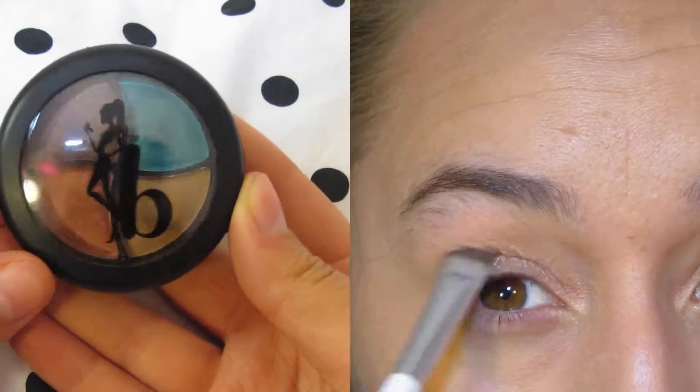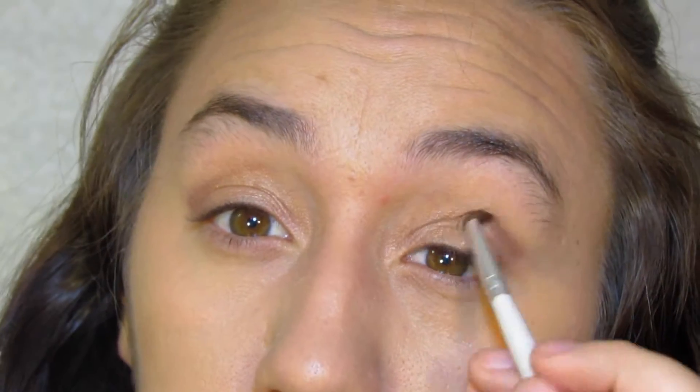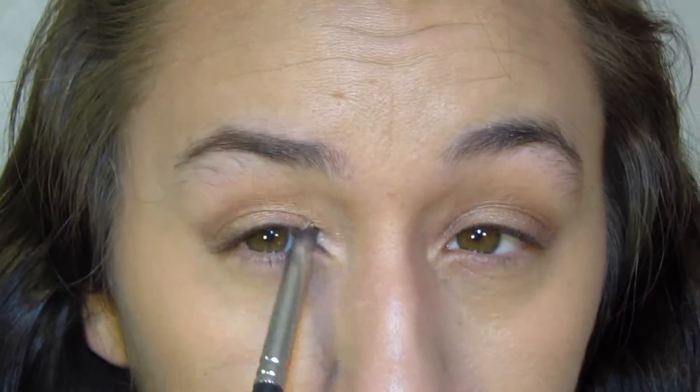Then I'm going to be using the Be a Bombshell quad in Bora Bora. I'm going to be using the light yellow color, then the lighter brown on the outer crease, and then I'm going to be using the darkest color and putting that in my outer V and also in my inner corners just to give it more dimension.